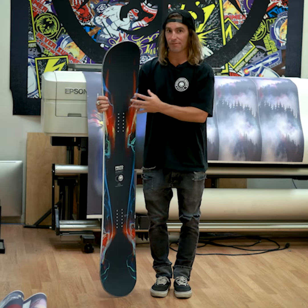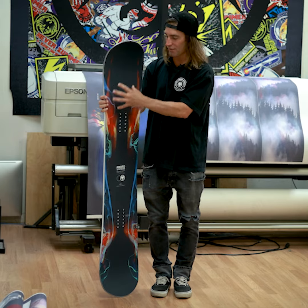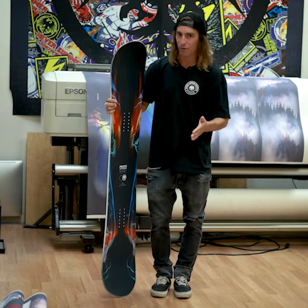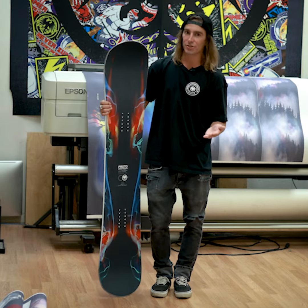This board is awesome. It features recluse carbon configuration on tip and tail, so you have a web of carbon for energy transfer whichever way you flex it, and a carbon X between the bindings adding torsional rigidity.